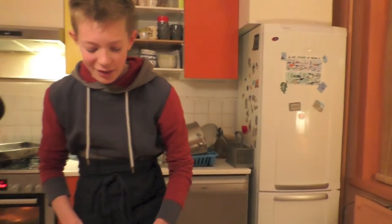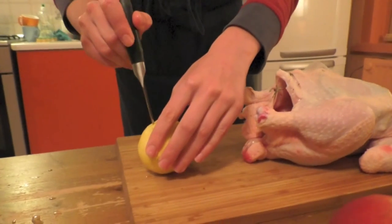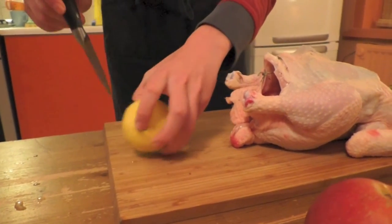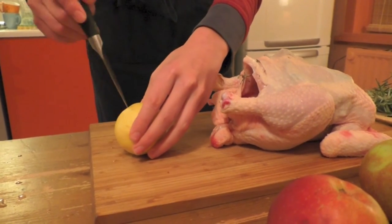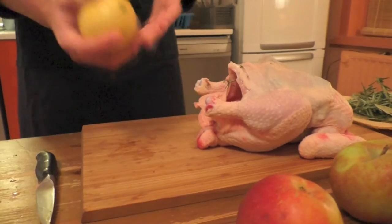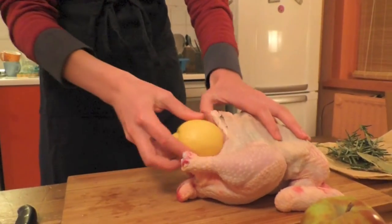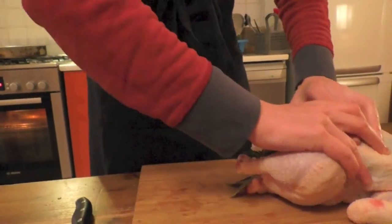The chicken is really going to taste the lemon. Put the whole lemon in the chicken. You also put the rosemary and the laurel. The chicken likes it.